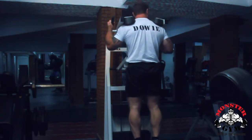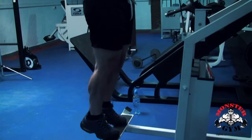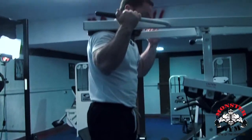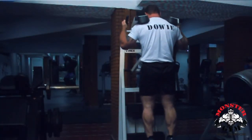Personally — and I'm not saying this is for everyone — I like to go stretch, halfway, down, full weight. Stretch, halfway, down, full weight. That is my one repetition.